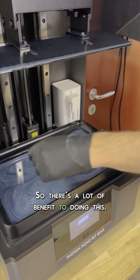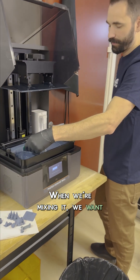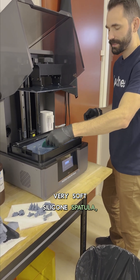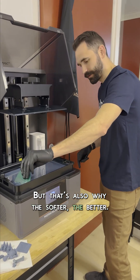So there's a lot of benefit to doing this. Now we just have to go through here and mix it up. When we're mixing it, we want to be very careful not to smack the release film, because even with this very soft silicone spatula, over time you can still kind of damage it. But that's also why the softer the better.